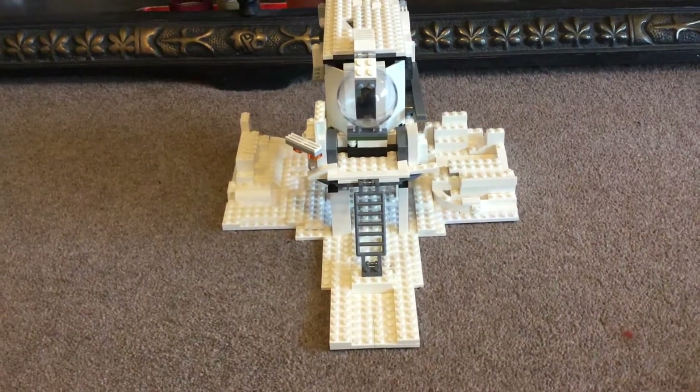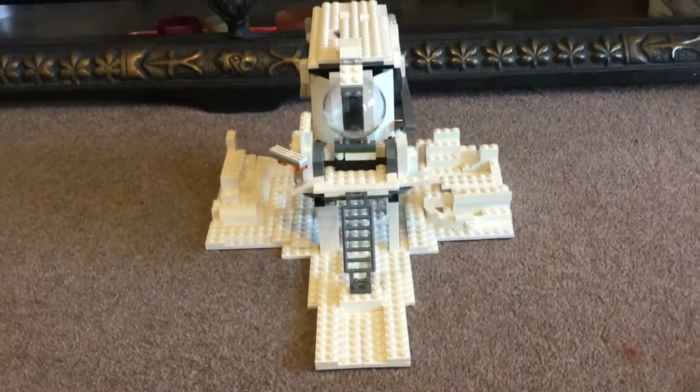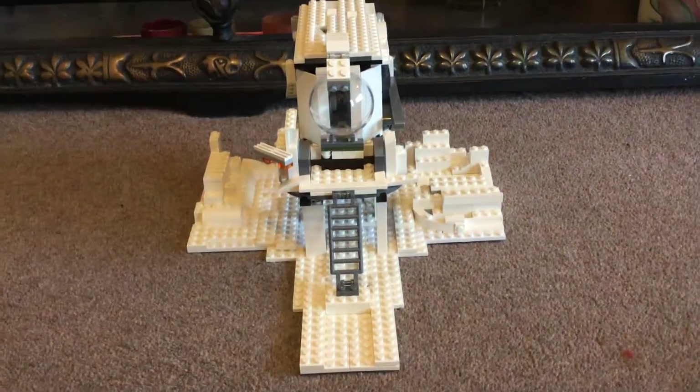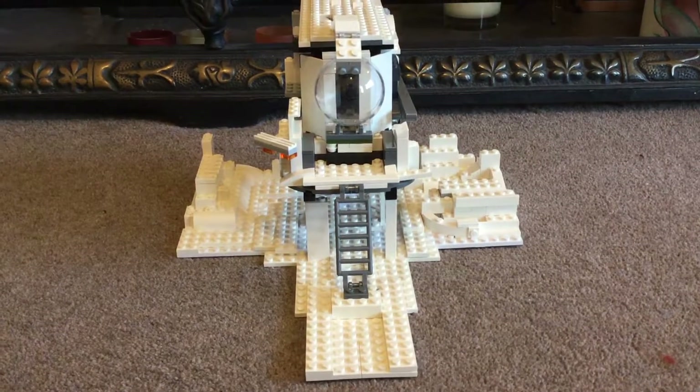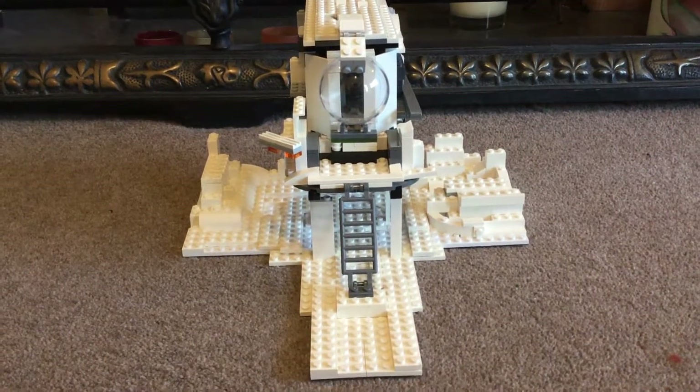Hello everybody, and today I'm going to be going over my zombie apocalypse ice base. Hopefully you've seen the speed build that I made of this base. So let me show you around.